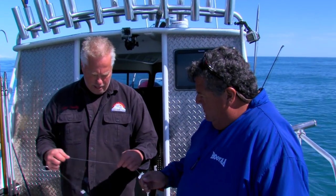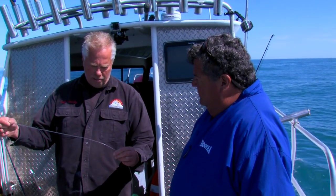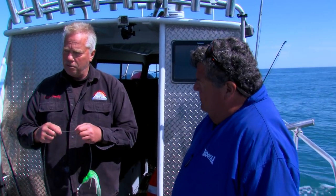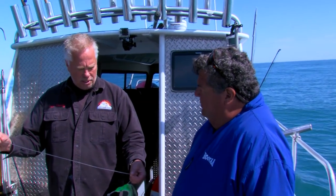This should be 400-pound test fluorocarbon, that's what we're using today. We're using a few different brands — this is probably Seaguar — and we're also using an 800-pound test leader, but the 400-pound seems to be working better.